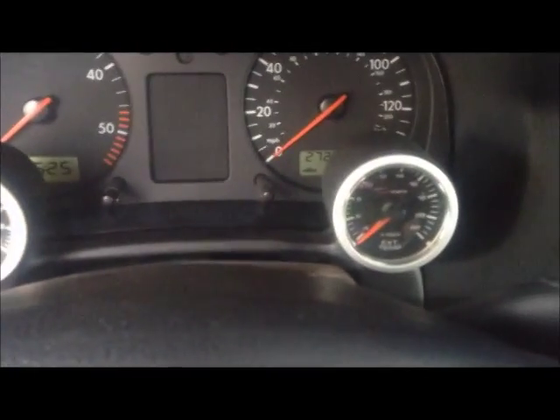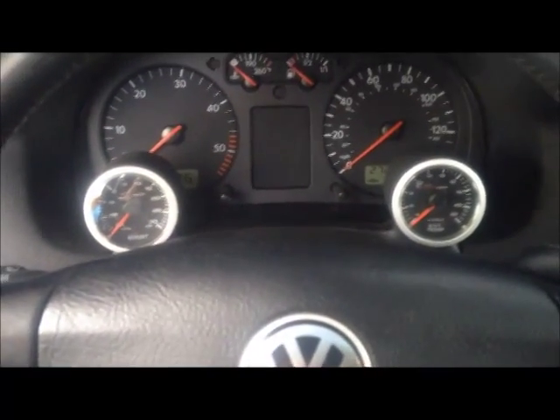I have done the timing belt in preparation for some turbo upgrades. I have added a few gauges: a boost gauge, an EGT gauge, and also an oil pressure gauge over here. All these gauges will be necessary for the future upgrades that will be occurring in this car.